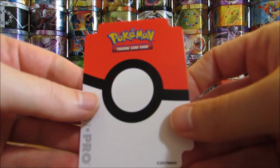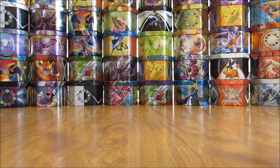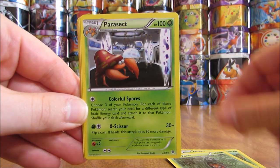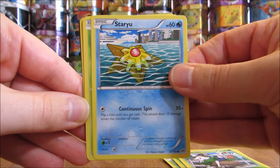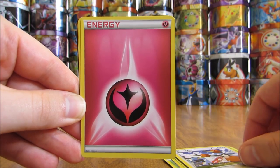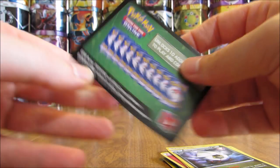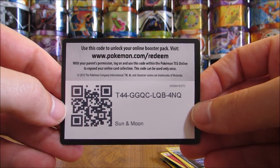There is a deck divider inside. Here are the cards: Tangela, Paras, Parasect, Skiddo, Staryu, Paras, Doduo, Fairy Type Energy, Fighting Stadium, and Shell Gun. And then here is the online TCG code card — the green colored code card from Sun and Moon base set.